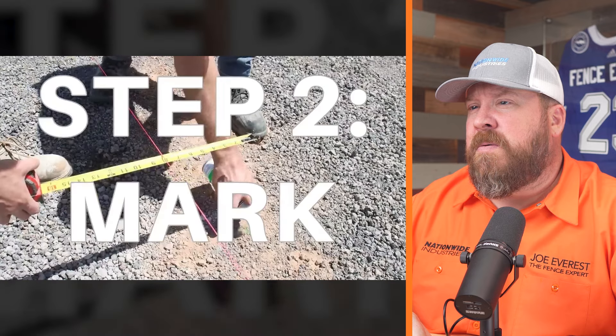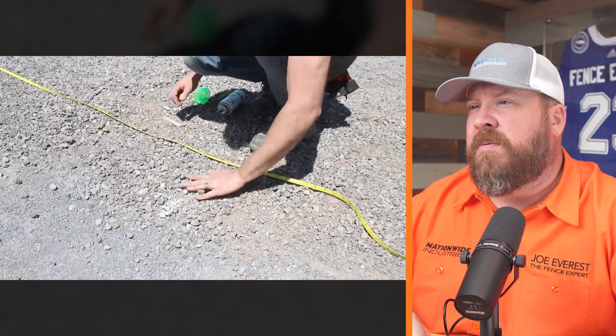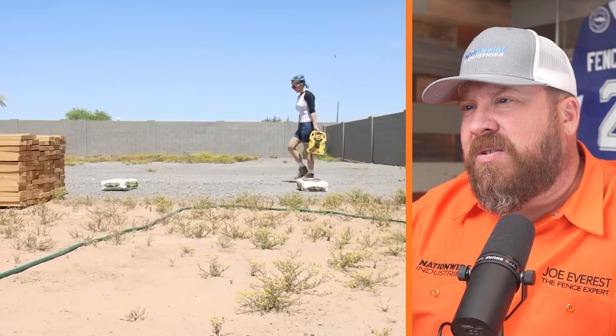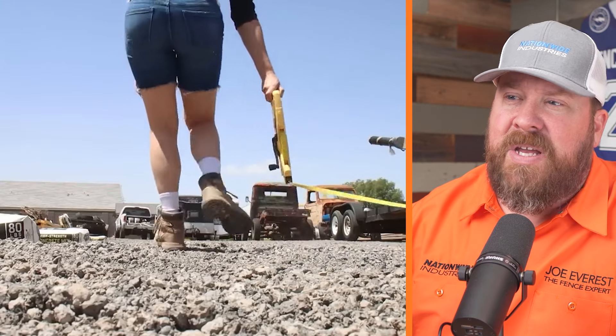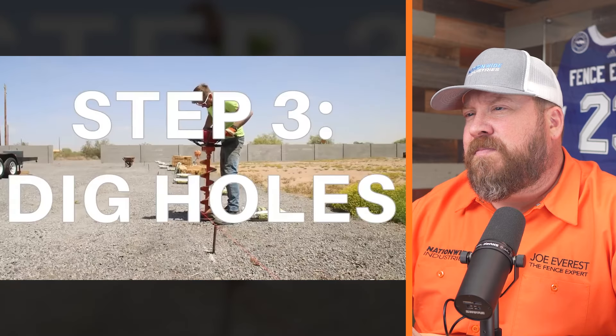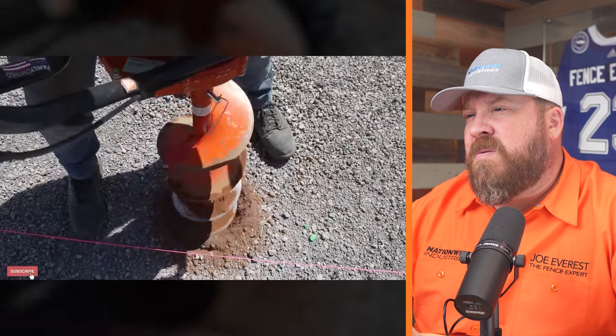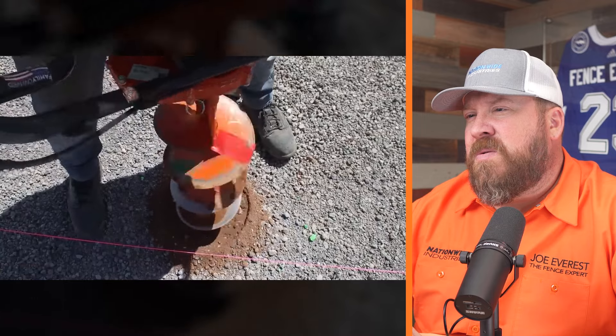They marked post locations every eight feet along the length. If you're unsure about what size footing you need, there's a link to a concrete footing calculator in the description. The rule of thumb I've always gone by is three times the diameter of the post for the width of your hole, and a 30-inch minimum depth — with the caveat of frost depth. If frost depth is below 30 inches in your area, check with your county ag extension. They wanted to use an eight-inch diameter auger rented from their local Home Depot.